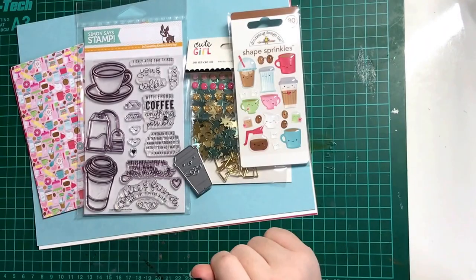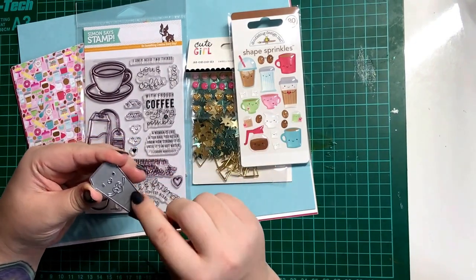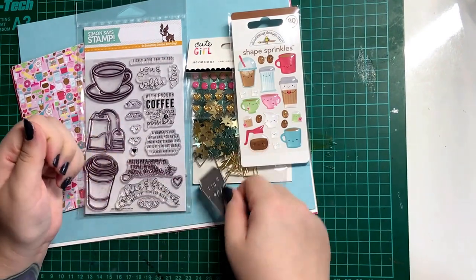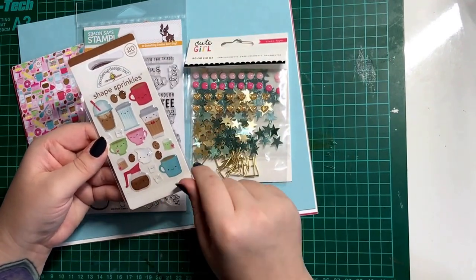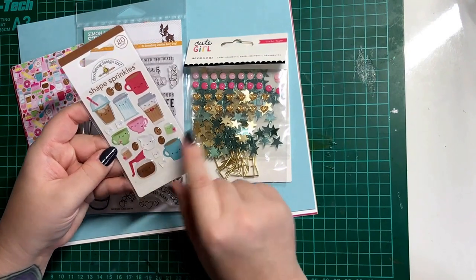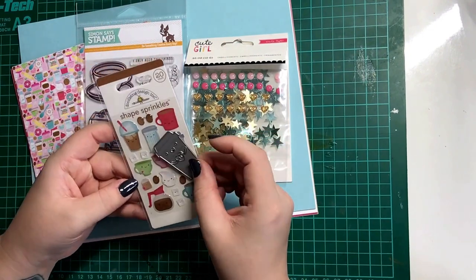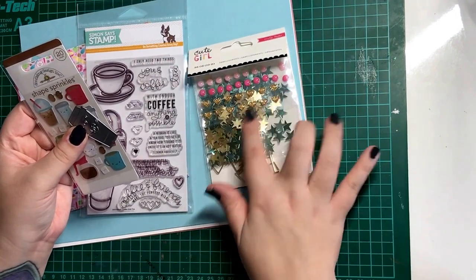This month's card kit is centred around tea and coffee. I'll start by showing you this little die with a coffee cup. It has some cute little arms holding a heart, so this is great to paper piece, die cut, or colour and then put pieces back together. There's also some really cute sprinkles from Doodle Bug that includes sugar cubes, tea bags, and a little coffee cup that matches the die. You also get some confetti, some clips, and some enamel dots.